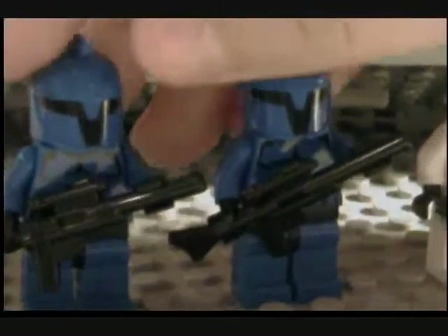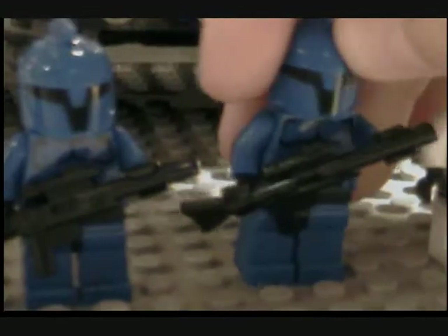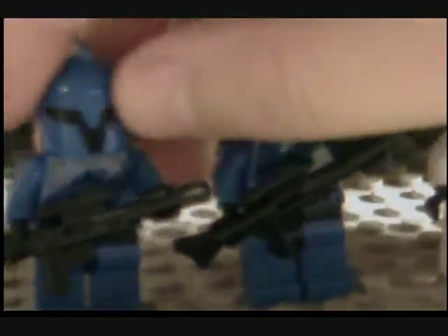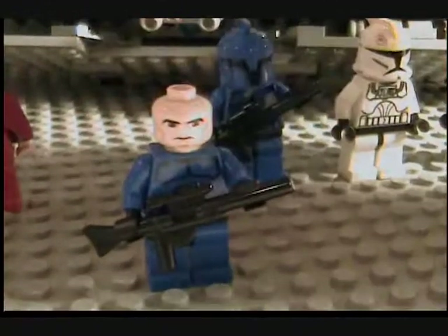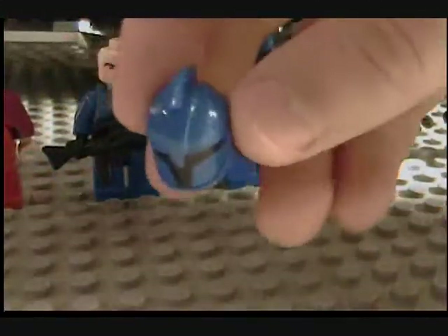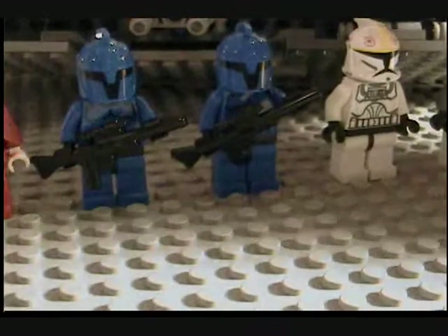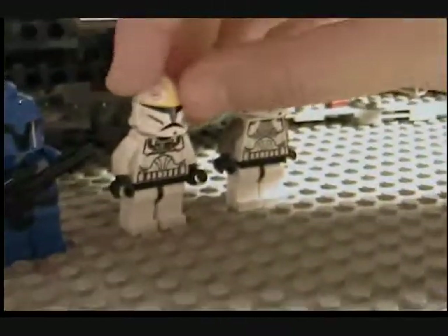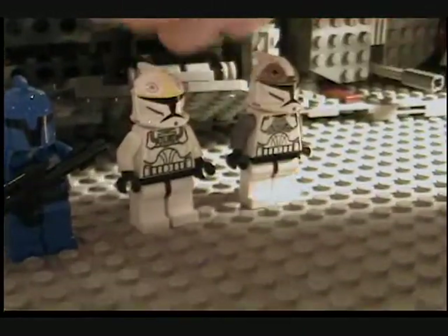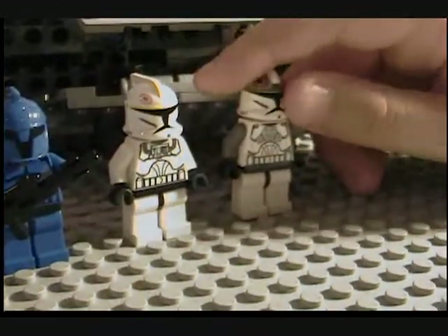Next we got these magnificent, amazing Senate Commandos — these things are just awesome, they're really cool. They come with rifles. It's a blue clone trooper body with a clone trooper head, and their helmets are really detailed. You get two of them, which is really cool. Then you get the clone pilot — pretty cool, I now have three of them — and you get a clone gunner.